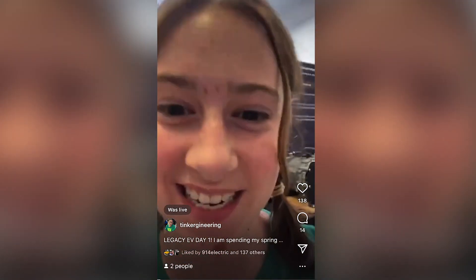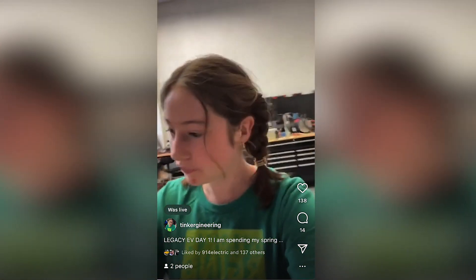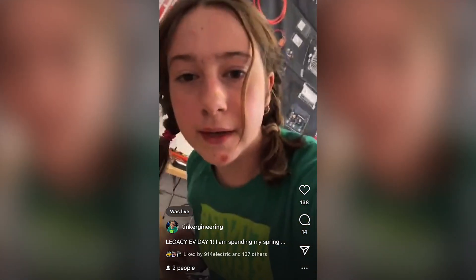Welcome to Legacy EV! So I'm here today and I'm going to be here all week — we just had the first day. They have all these little breadboards that we got to work on, and we got to use the multimeters as well, but that was in the classroom. They have really nice multimeters. We also learned about recharge and active discharge — so when you turn off a circuit with a resistor on it, it'll slowly dissipate unless you short circuit it with another resistor.